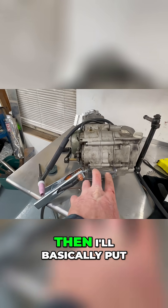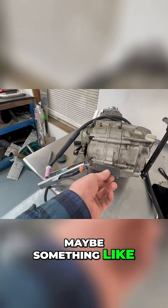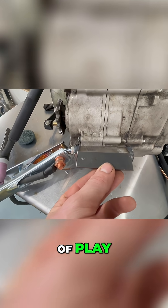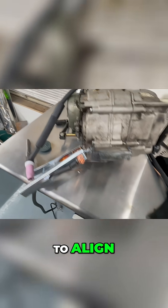I had to make this piece, and then I'll basically put a smaller plate — something like this right there — so that way I have a little bit of play, a little bit of wiggle room as far as which way to get the sprocket to align.